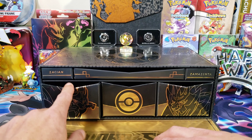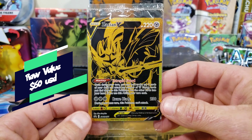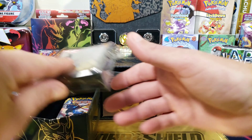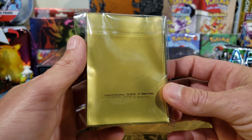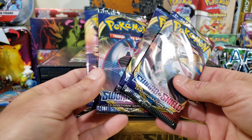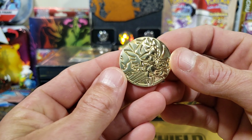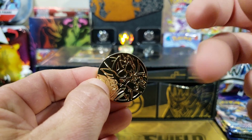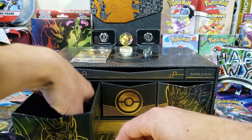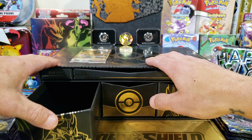We'll stick this drawer back in and go one drawer at a time. On this side it says Zacian, Zamazenta — and there's our Zacian on top, look at that! After we go through everything we will be opening these up. We got Zacian sleeves — it's got a nice gold inside. We got four Sword and Shield base set packs, a Zacian gold coin — this thing is like heavy, like a huge dollar-sized coin. These coins are awesome. And then you got some dividers so you can divide your cards up.